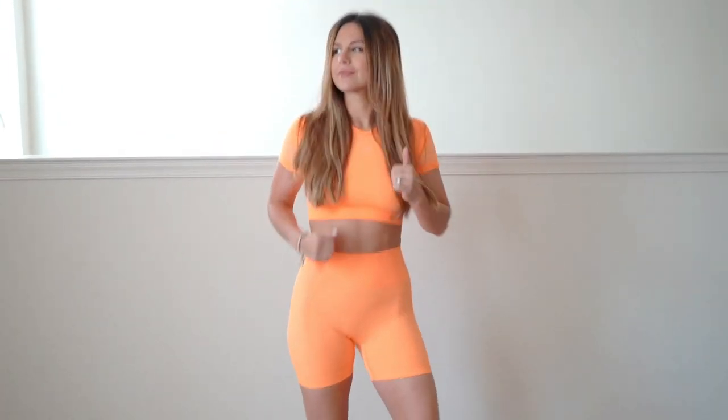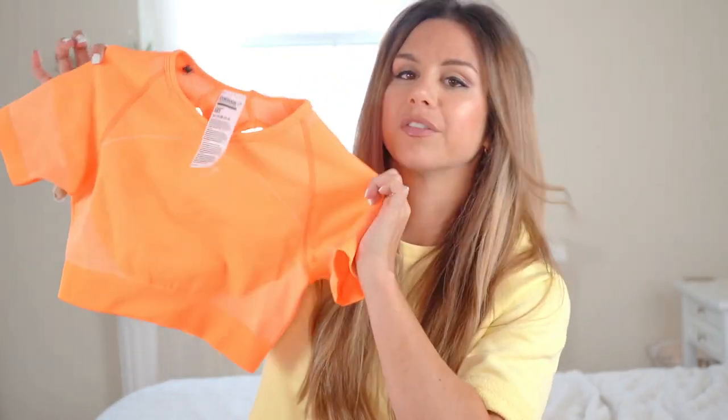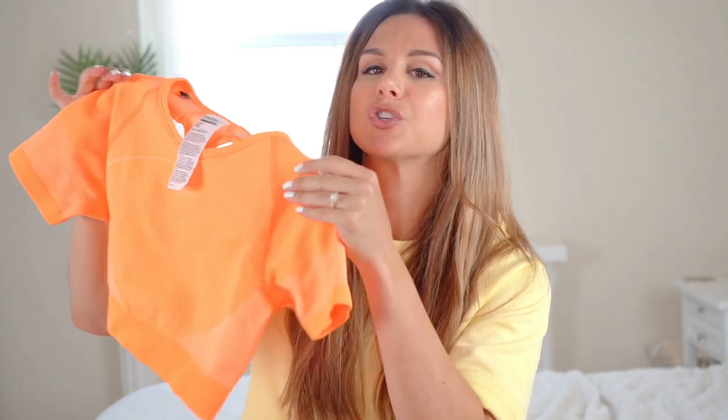I absolutely love the length of the shorts. From the crotch to the end you're looking at about a solid four inches, so they kind of resemble biker shorts — a little bit longer. They're not short shorts that show everything to everybody. I like that because it makes me feel very secure and cozy.